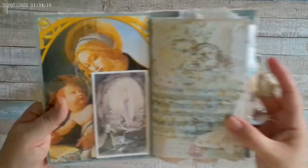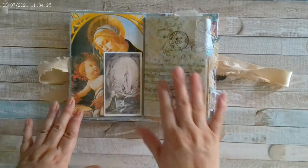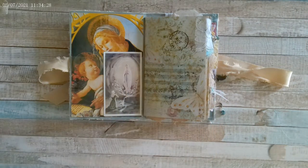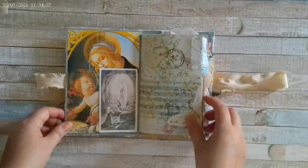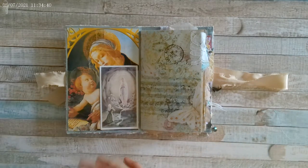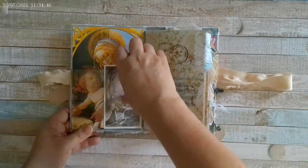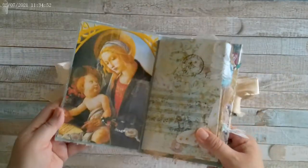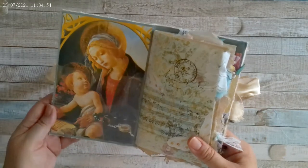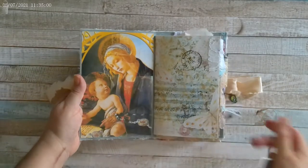Everything inside was made using the digitals I mentioned. The pages are from Janey B Journals — specifically the Butterflies Golden Junk Journal Kit — and I'll put her link in the description. The only thing not from a kit is this image here, which I got from an old calendar I had kept because the images were so beautiful.